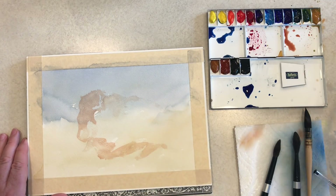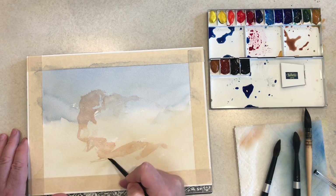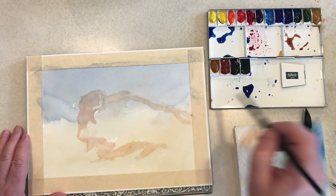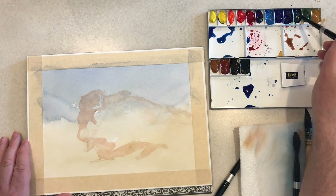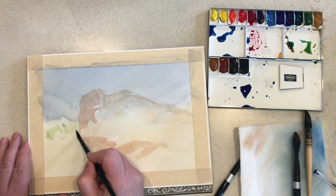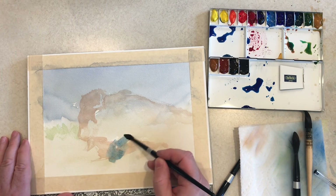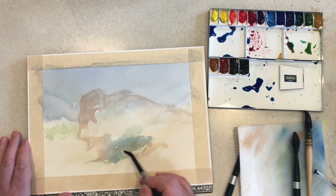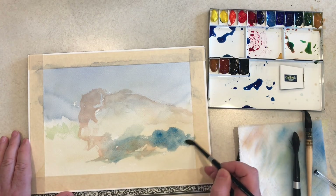Now I don't know that I will do direct watercolors for all 30 of my paintings for the month of June. I'm guessing I'll probably go back and forth, and I will probably record a painting a week for the YouTube channel here. We'll see how it goes. At the end of the month, I will probably do a video that shows an assortment of the paintings I've done over the month.